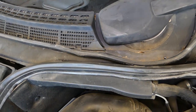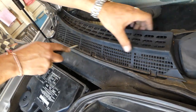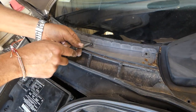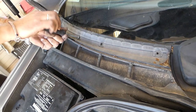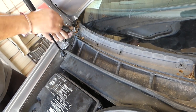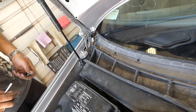This one's out — awesome. The same procedure on this side: push three clips down, pull it out, four screws. We've got those loose already to save some time. We'll have one more nut — the same kind of nut — on that side.